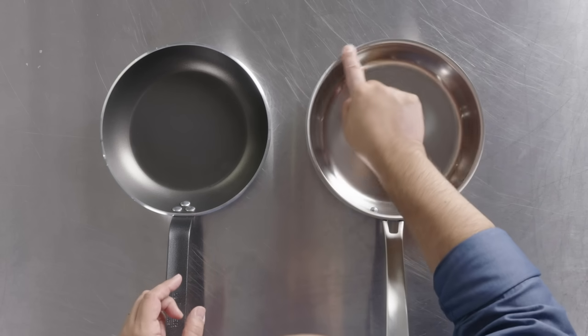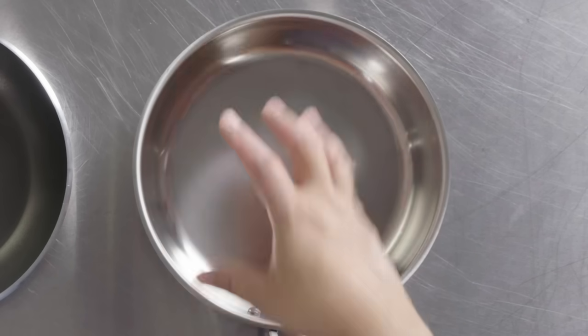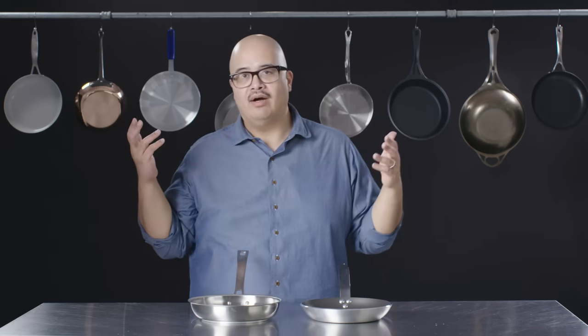Whereas this one — if you look — the outside diameter and the base are pretty close. You get a little bit more bang for your buck in terms of surface area. And with the lyonnaise, you get the added benefit of more moisture coming off of the pan.